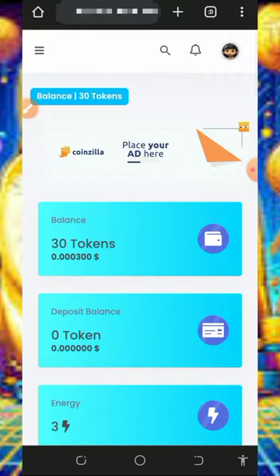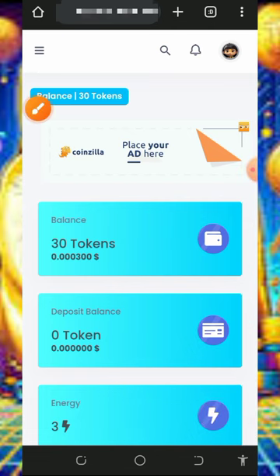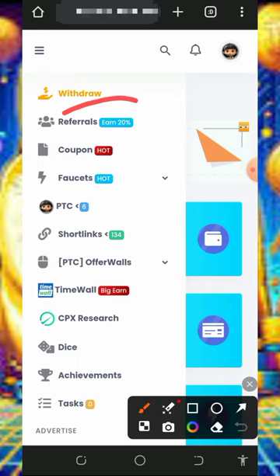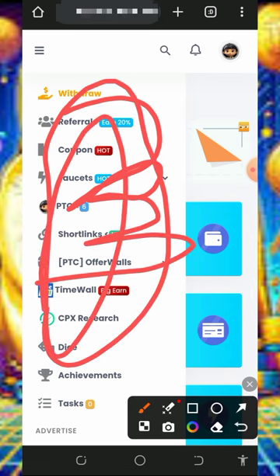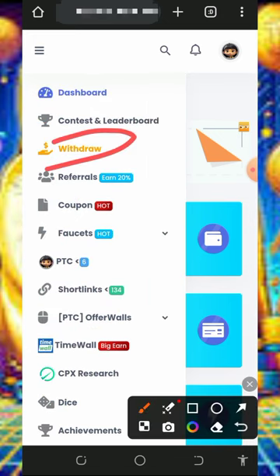After claiming that, you need to start claiming more tokens. Tap on the horizontal line on the top left corner of the screen and you're gonna see a bunch of ways of earning from this platform. They have referral, faucet, PTC, short links, offers, and more. Visit each of these, claim the points, and then you can withdraw your funds.